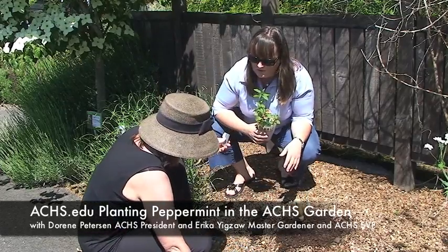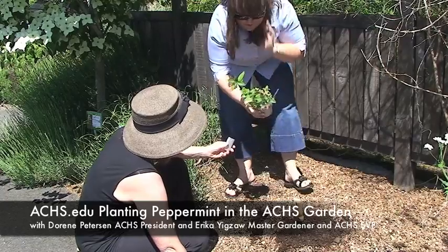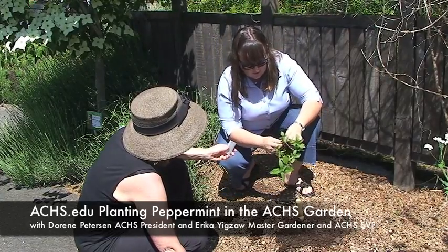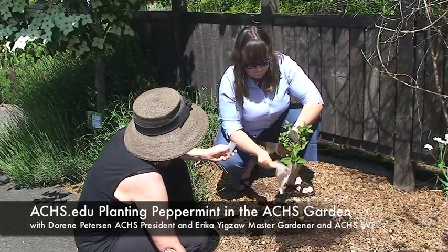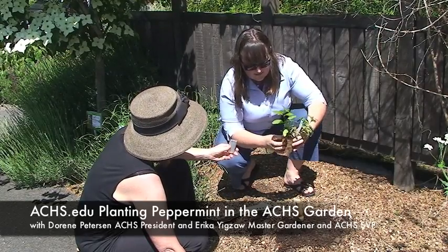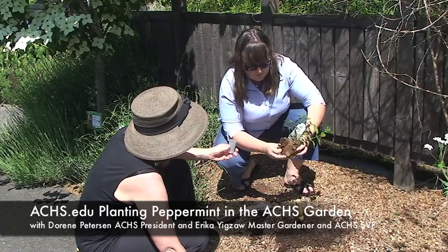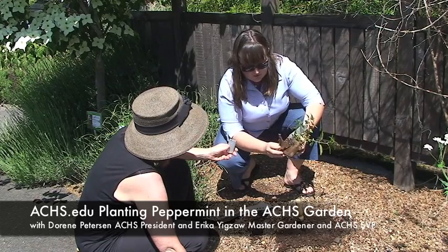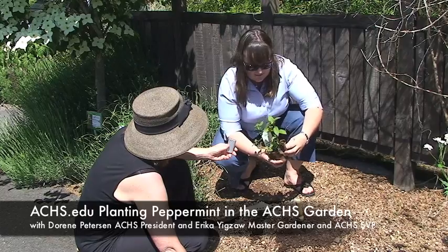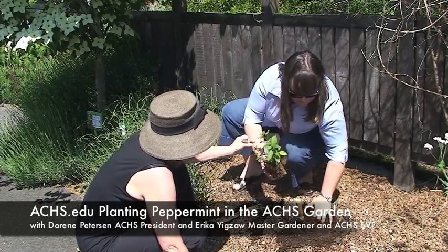We do put an annual compost layer on in the fall. We've got one of these little eco pots — this is a commercially grown start, but it's organic, which is great, and available at many of your big box stores now. You can plant these pots directly, but they do create an artificial barrier and can wick moisture away from the roots of the plant, so it's important to break it up well.